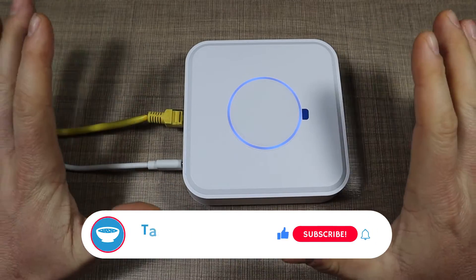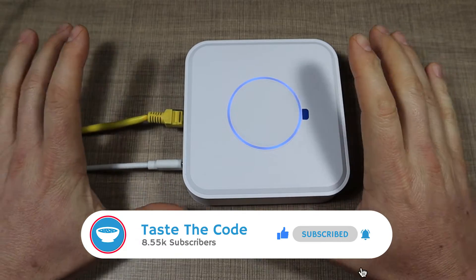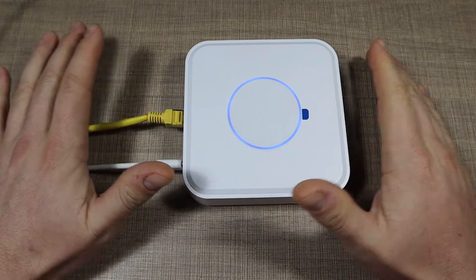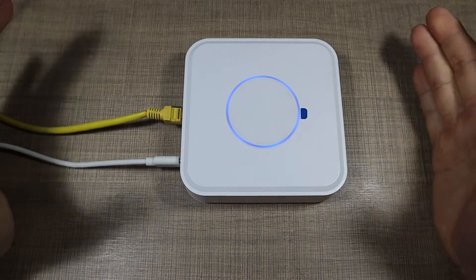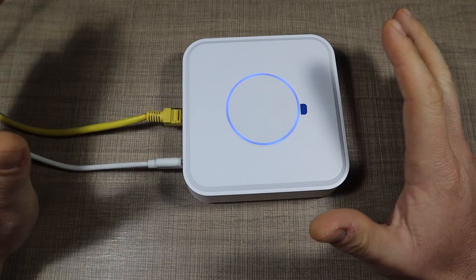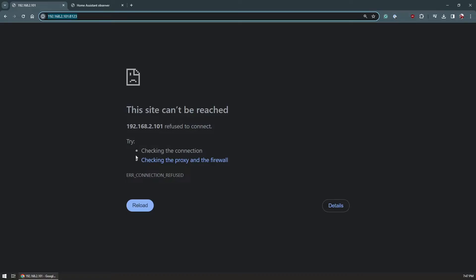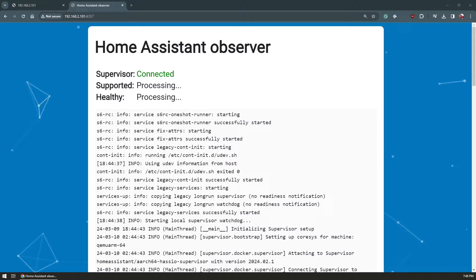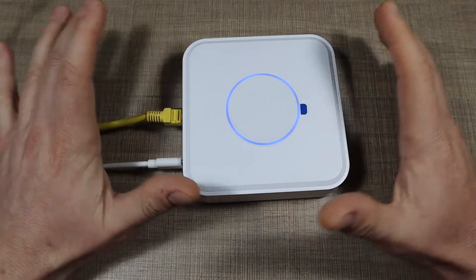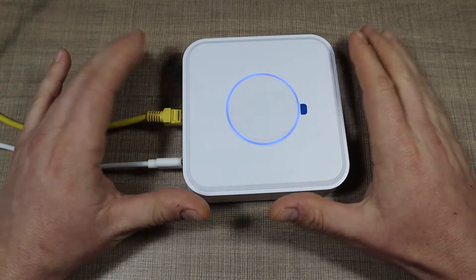Hi everyone and welcome back to my bench. Today we are on a quest for finding a better hardware to run Home Assistant on, and in front of you is the Doosun DSGW210 Home Assistant gateway. This is interesting tech that I was given for free from Doosun to check and review, and this is actually the second time I'm making this video because I ran into a lot of problems. Let's start from the beginning — what this is, what it can do, and if it's any good for running Home Assistant.